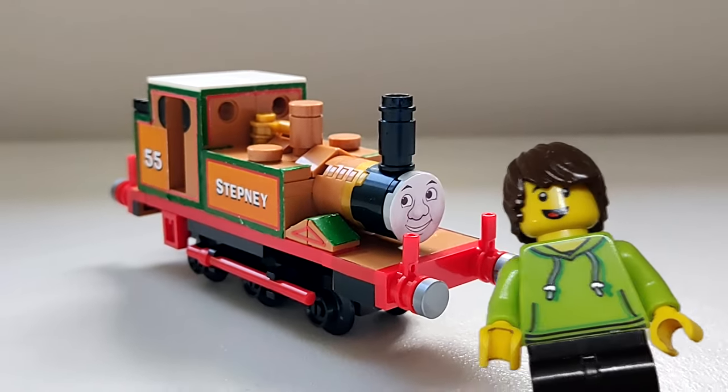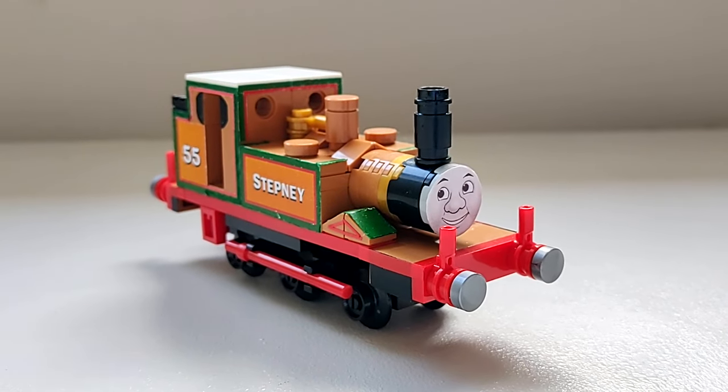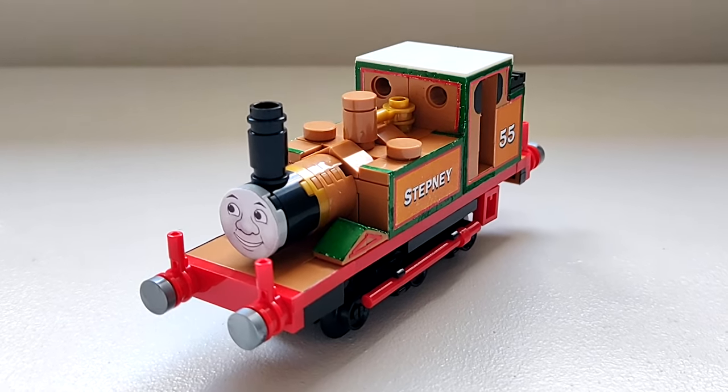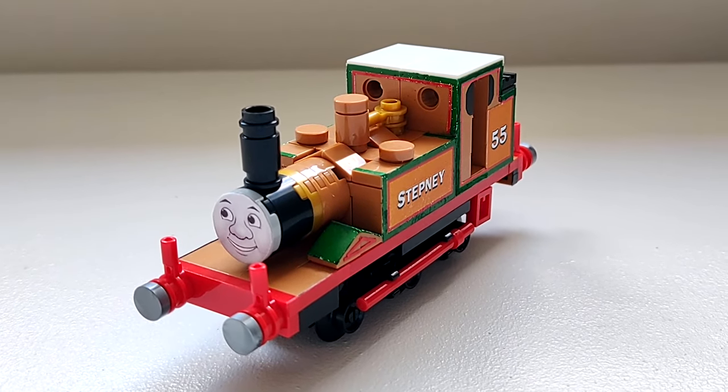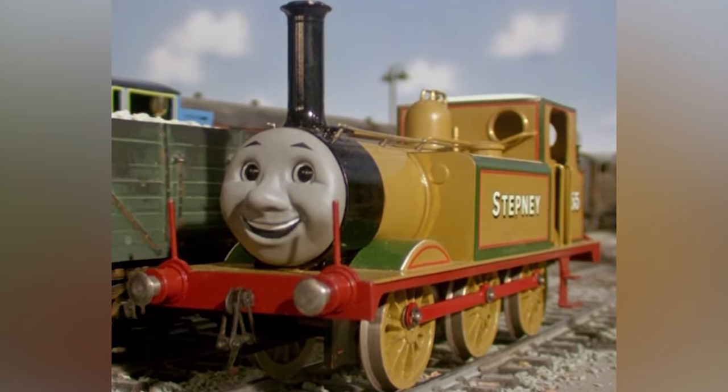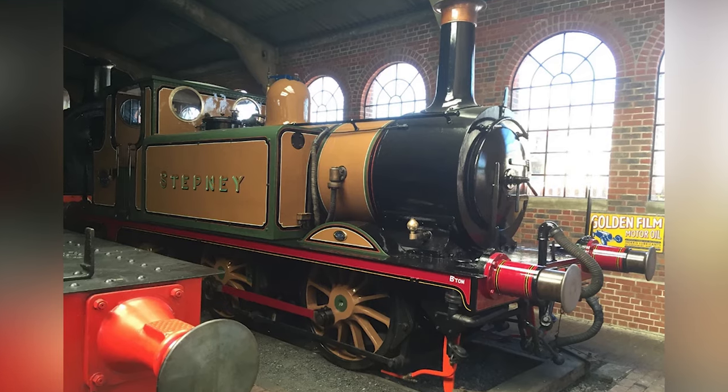Hello everyone, it's Larry. This is a video of how I made this LEGO model of Stepney the Bluebell Engine from Thomas and Friends. I was inspired to make Stepney by a mention of him online, and I thought it could be a very interesting and different build to tackle, as Stepney is not only a Thomas character, but a real life locomotive too.